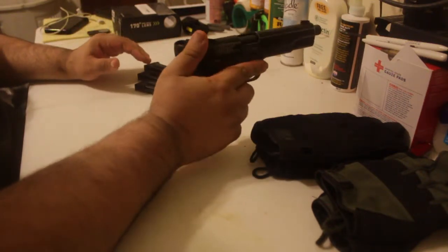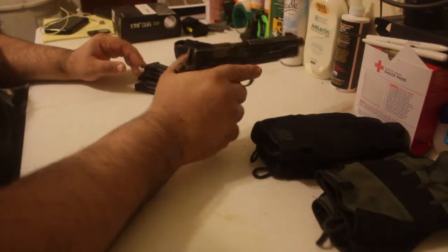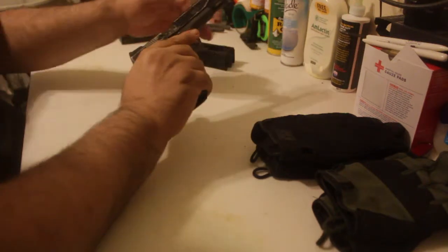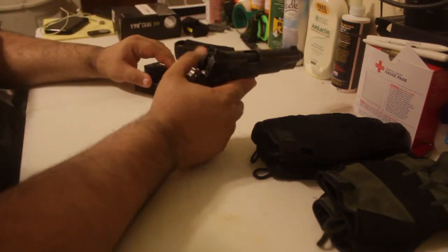Hopefully I'll have some shooting video soon — I've been talking about that for a while. I've been trying to figure out how to put a camera on this without doing anything weird to it so you can see it being shot. I'll explain that in another video.